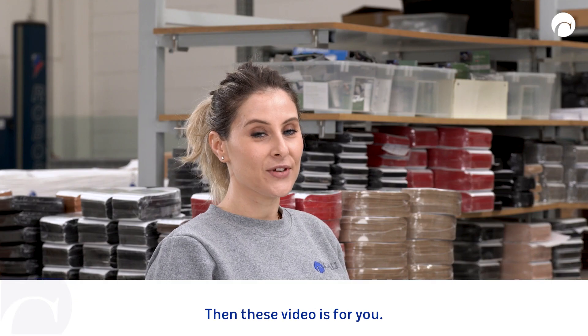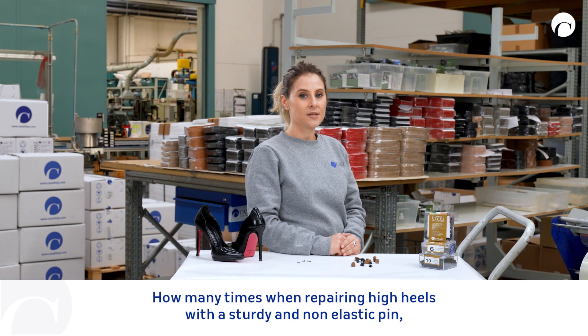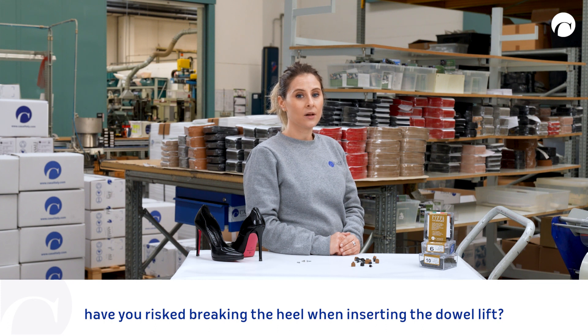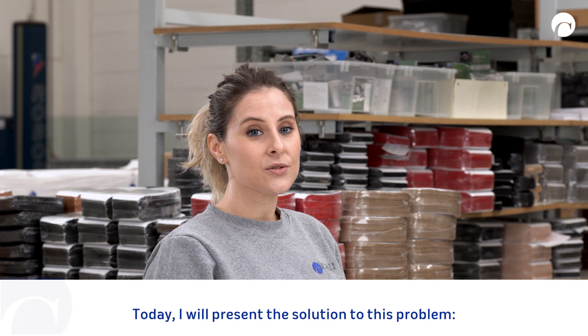Are you a cobbler? Then this video is for you. How many times when repairing high heels with a sturdy and non-elastic pin have you risked breaking the heel when inserting the dowel lift? Today I will present the solution to this problem: the Inflex Insert.